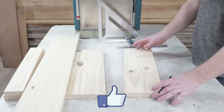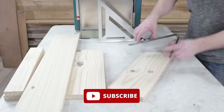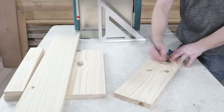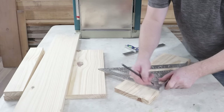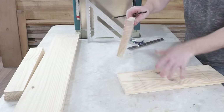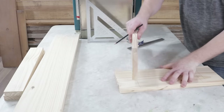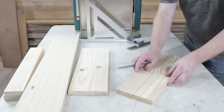Next, I'll make some markings, starting with this piece measuring 45 by 15 centimeters. I've already set the combination square to 8 centimeters, and I'll mark on both ends, like this, and like this. Using the square, I'll draw a line from end to end. Now I'll use this other piece and align it with the marking that was made. I'll also draw a line on the other side. I'll repeat the same on the other side. This will be repeated with this piece as well.